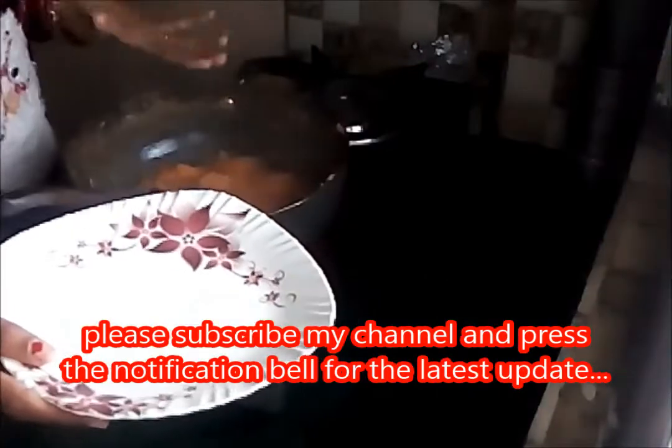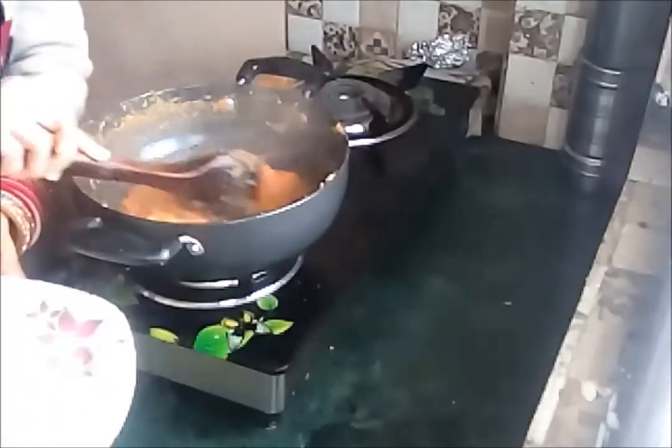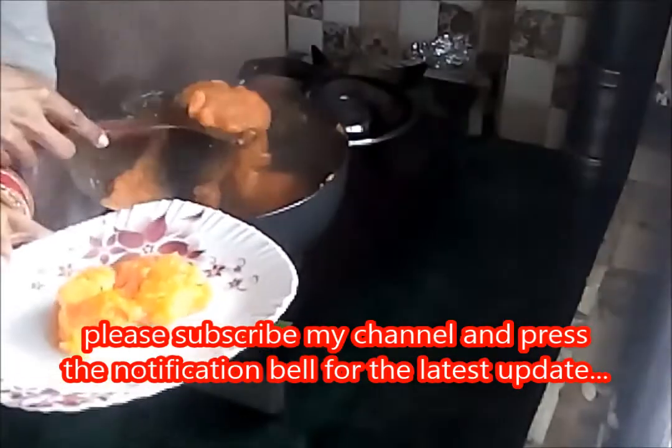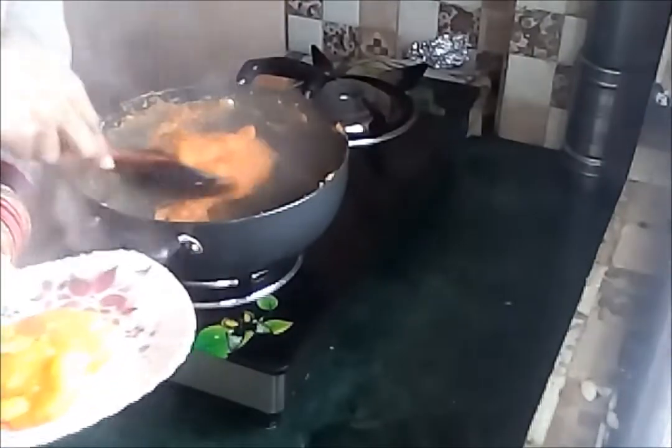If you want to eat the halwa now, you can eat it at this point. I want to make barfi from it, so I am spreading it in this plate. You can see it looks very tasty. It is a very simple and easy recipe — you can make it and serve it to your guests.